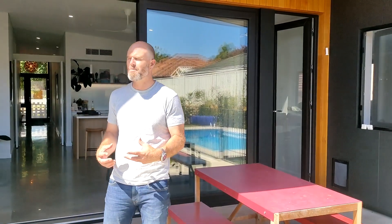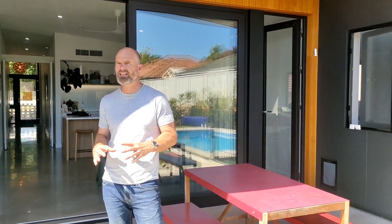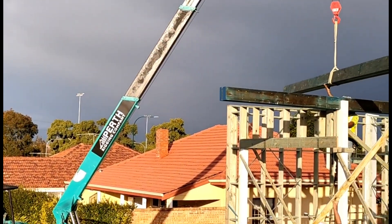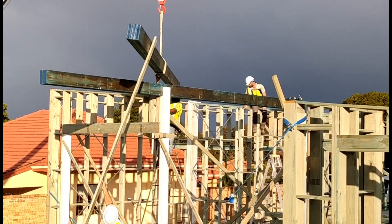For this house it was really important to me that we use as little material as possible. We've been able to completely eliminate steel structure from the build — even with these really big wide openings. We worked closely with the builder and the engineer to do it 100% in timber, and I think it's a really great result.